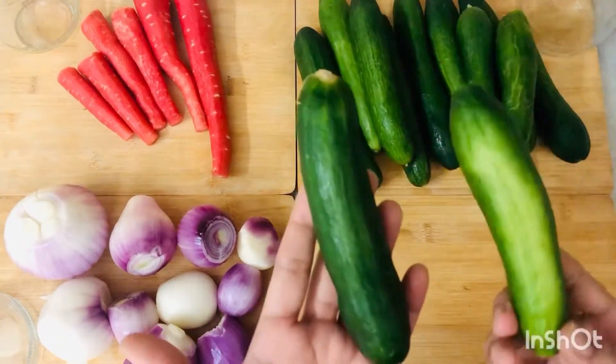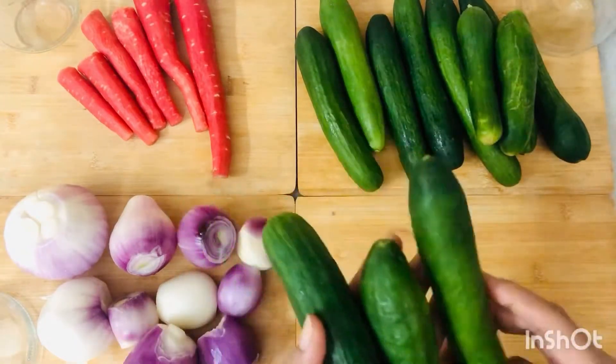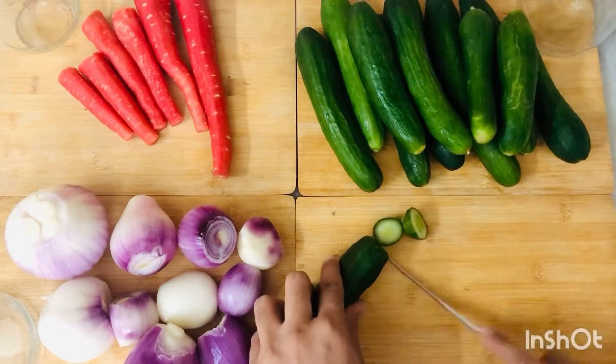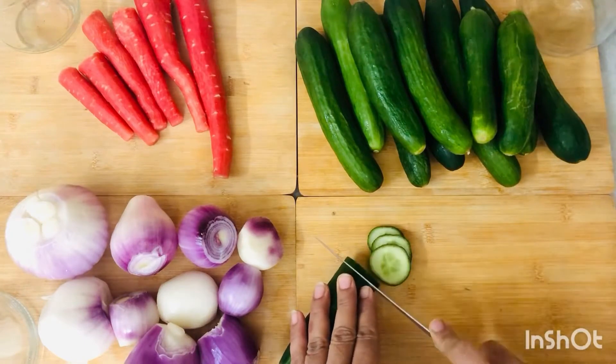I have taken a little bit of a size of this, because it is best for pickling. I am cutting circles — you can peel it with a peeler or cut them into wedges.